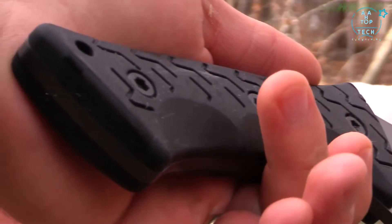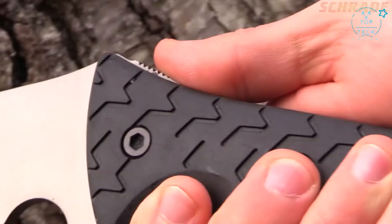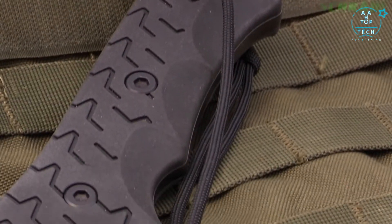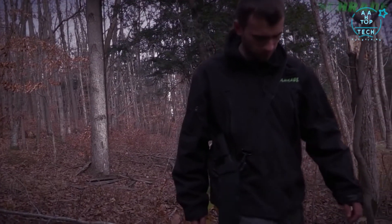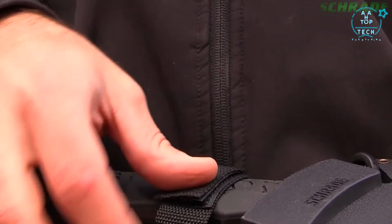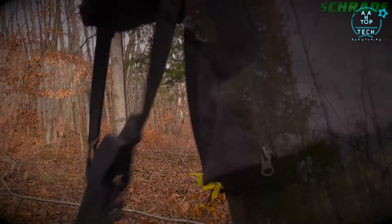Comfort is further enhanced by ergonomic finger contours, a palm-matching spine-side curve and handle-end flares that ensure a positive grip during extended use. Front and rear lanyard holes allow cordage to be added for an additional level of security. To safely haul Jethro on your next adventure, snap the blade into its rugged black nylon fiber sheath. Further secure the knife in place using the hook and loop handle strap.